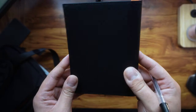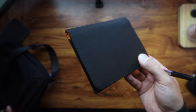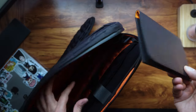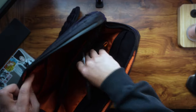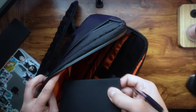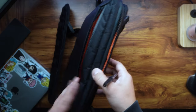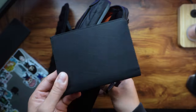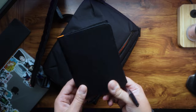The slim profile of this wallet fits perfectly in a pocket or bag without adding any unnecessary bulk. If you wanted to put it straight into this bag, you can literally just slide it in — it stays in there with no issue. It's just such a slim, compact design; it's one of my travel essentials now.